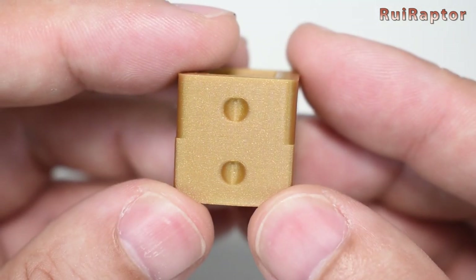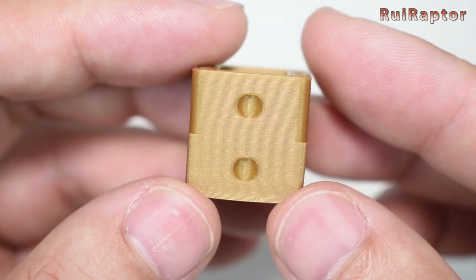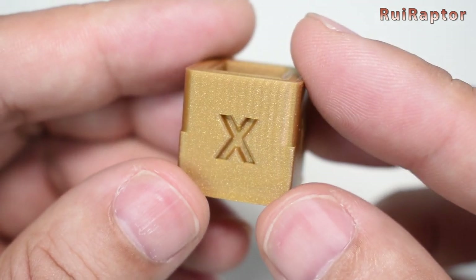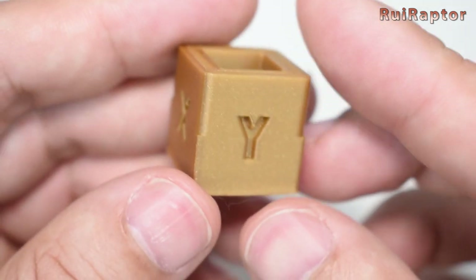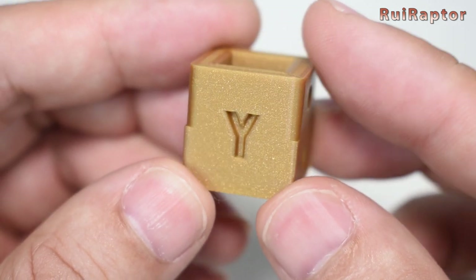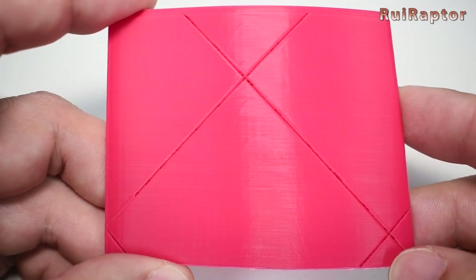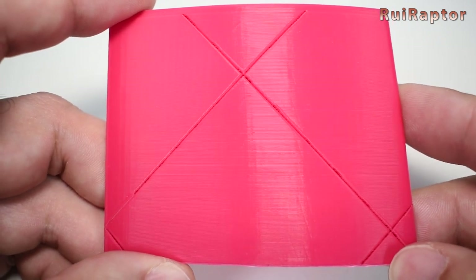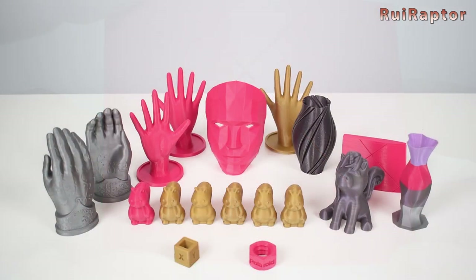We did a few more stress tests on the printer. We wanted to test the vibrations, and as you can see with this cube there is no ghosting whatsoever. We also tested the printer for salmon skin. Although we cannot see any salmon skin on the prints, the stress test revealed a very small and faded amount.